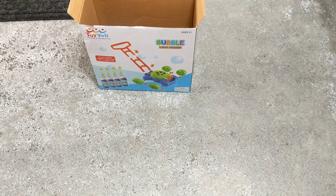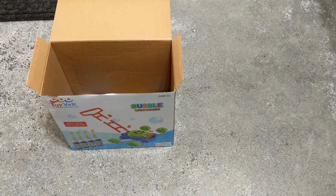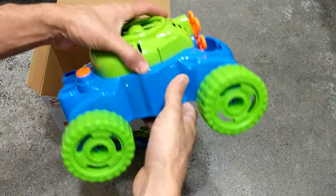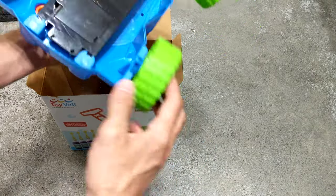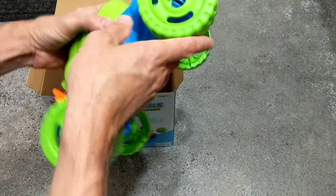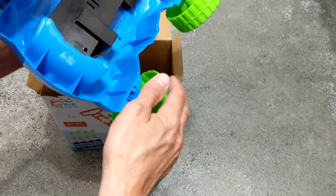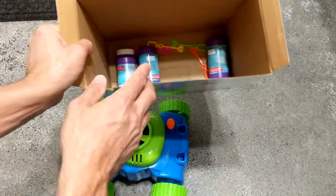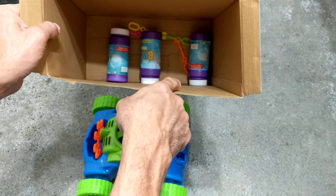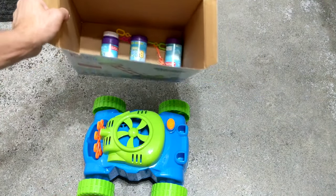Alright friends, this is the Toivelt Bubble Lawn Mower, just showing you what it comes with. The wheels have little clickers to put them on — you simply push them on over this little thing that snaps in place. It comes with four bubble jars and four little wands where you can blow bubbles.